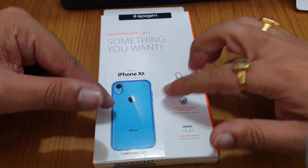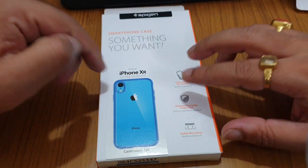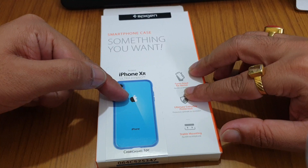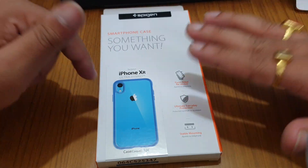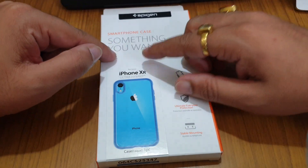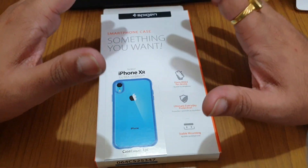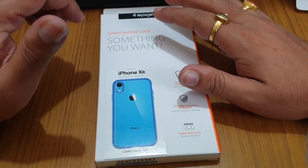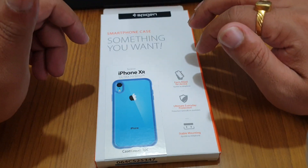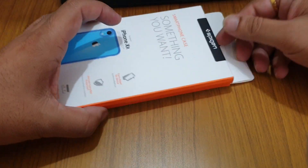The most important thing about this case is that the sides are soft TPU material, whereas the back portion is hard PC. When you use this case, you will have very nice protection for your phone all around, and you will never lose the good looks of your phone since it has a transparent back.